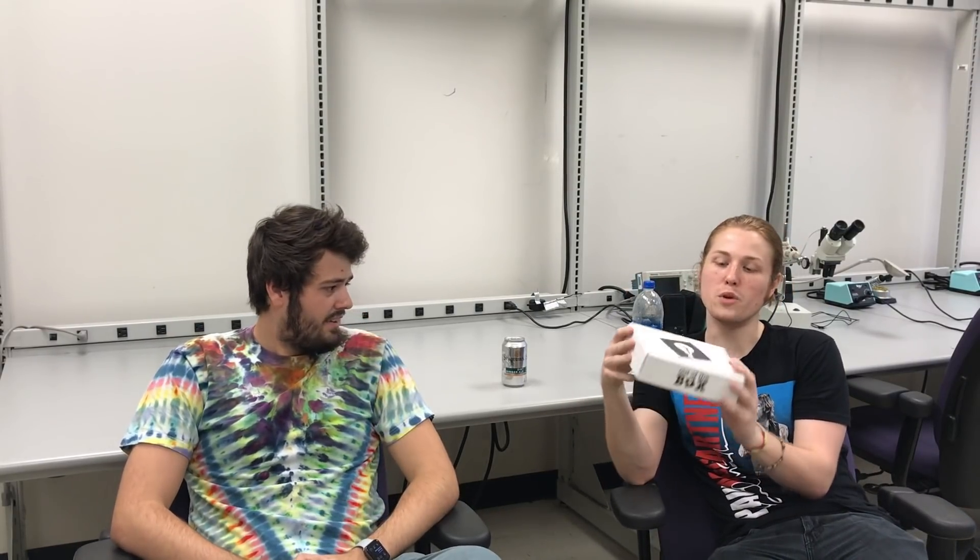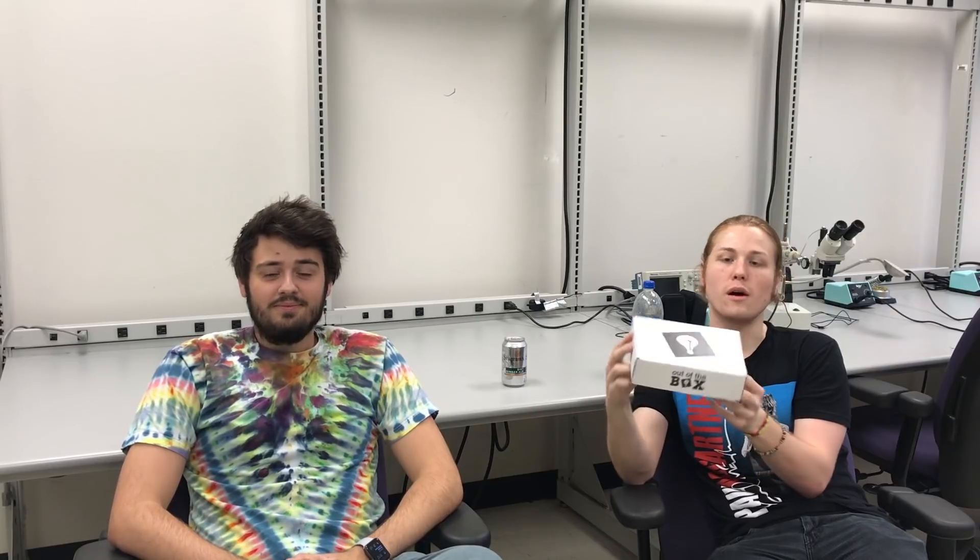Alright, what's up guys? Today we're going to unbox a Mupad prototype kit from out of the box. Basically we're going to go through all the components, all the different boxes inside, and then eventually we're going to solder and assemble all the components. This should be a good reference for you guys to look at before your lab, as well as while you're actually soldering to see how we do things.